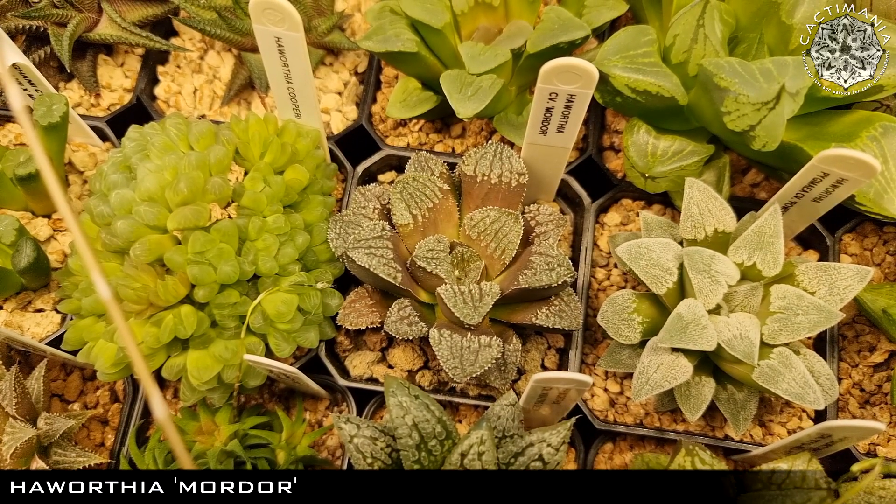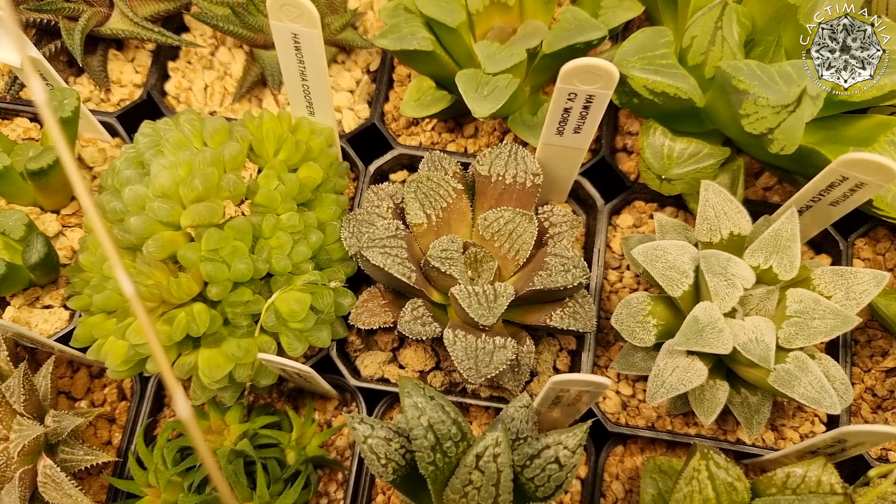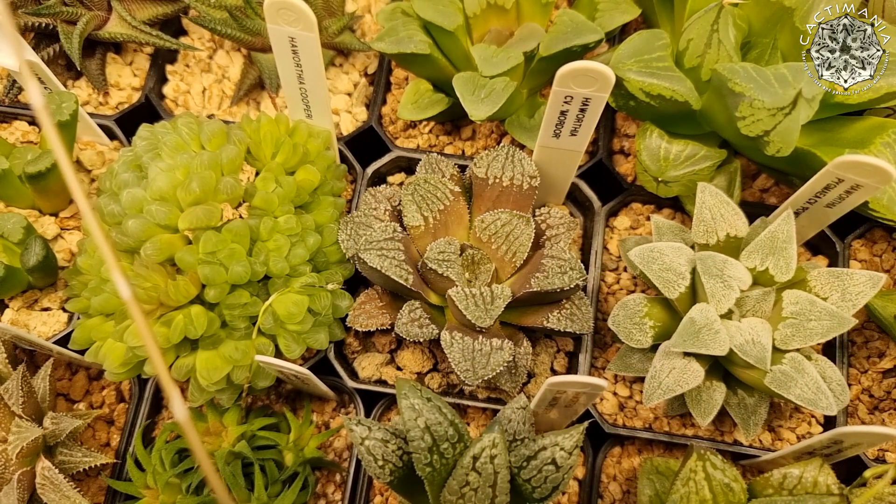This Haworthia Mordor is looking pretty dark. It's nice and plump though and is taking up water, so not worried about this one being in a dormant state. Awesome looking Haworthia, that one.